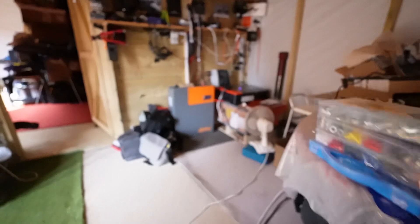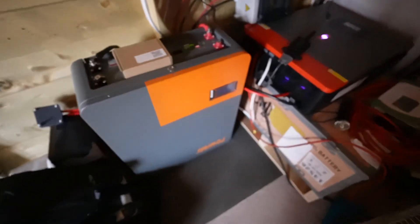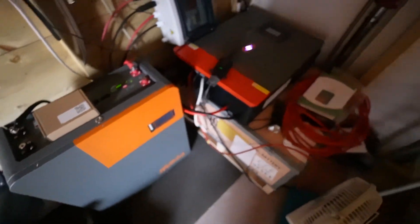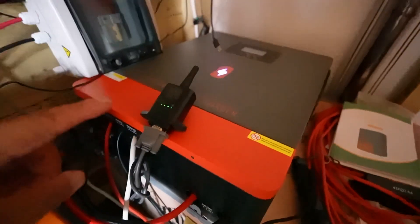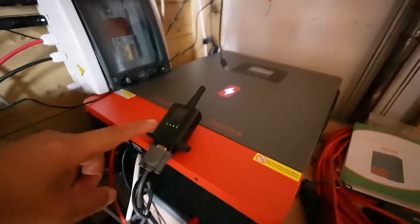You can see in the corner — this is my 5 kilowatt battery and it's temporary here because I've fixed it to the wall but haven't put any insulation or anything onto it yet, so I've yet to do that.